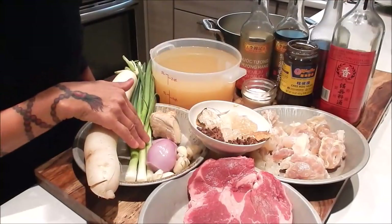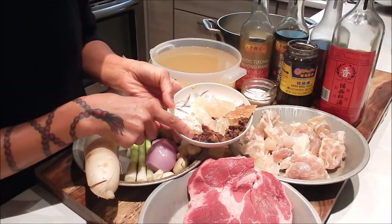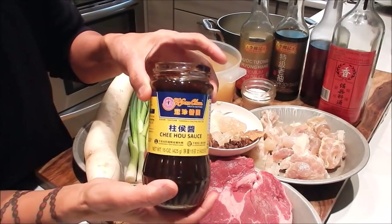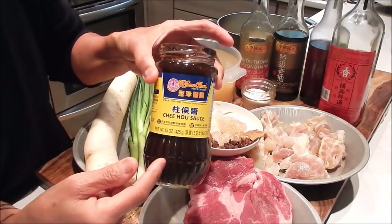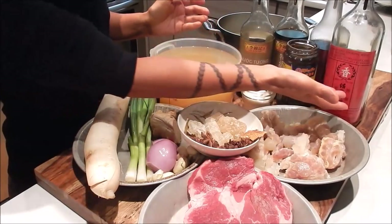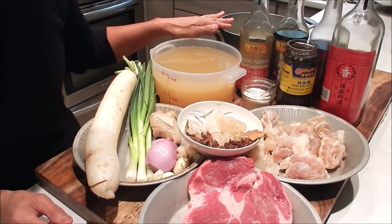For ingredients we have daikon, green onion, ginger, garlic, and shallot. For the dry spices: star anise, dried tangerine peel, Sichuan peppercorn, and rock sugar. For seasonings, I'm using Qi Hao sauce — made from fermented soybean paste mixed with garlic, ginger, sesame seeds, and other spices — which gives the stew a nice earthy flavor. There's also seasoning salt mix, Shaoxing wine, sesame oil, both dark and light soy sauce, chicken stock, and the reserved cooking liquid from the tendons.